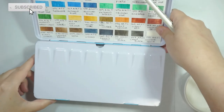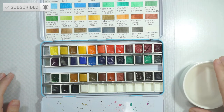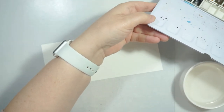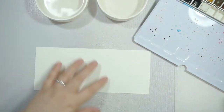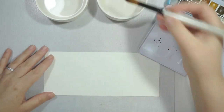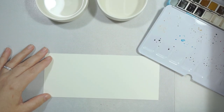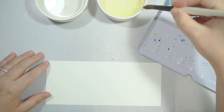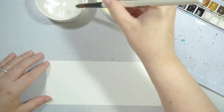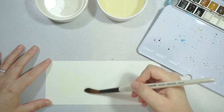Hi guys, welcome back to my channel. Today I'm going to use some Winsor and Newton watercolors. I've got my Winsor and Newton Cotman colors — there are 40 colors. It took me a little while but I collected them all, then bought a little tray from Amazon, and I also made a swatch on some watercolor paper of all the different colors.